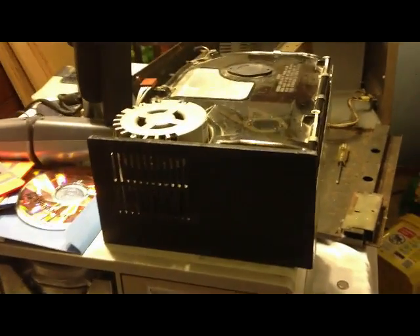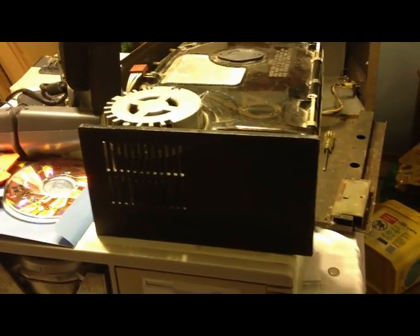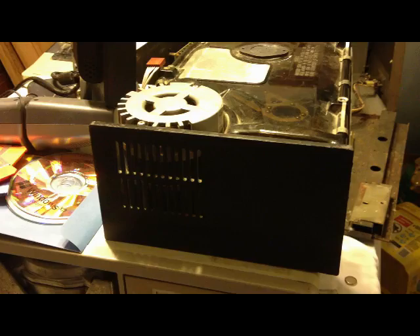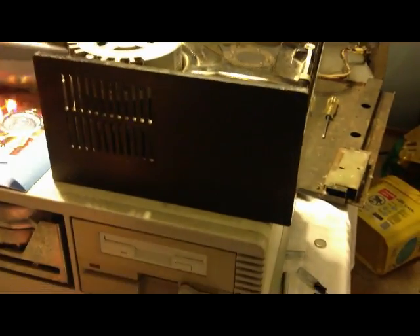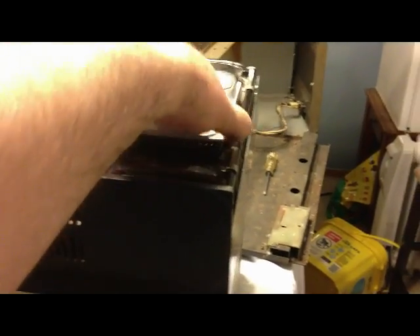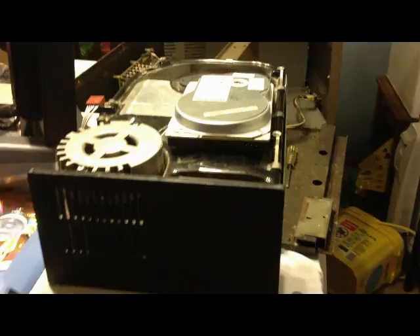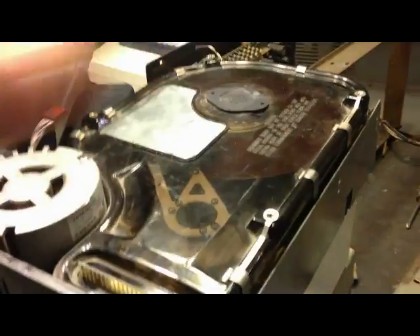I got this today from eBay. This is an 8-inch hard drive. I believe it's a 37-megabyte hard drive. Just to give you a comparison, here is a 3.5-inch hard drive. That's a monster. You can actually see the platters on the inside. Pretty cool.